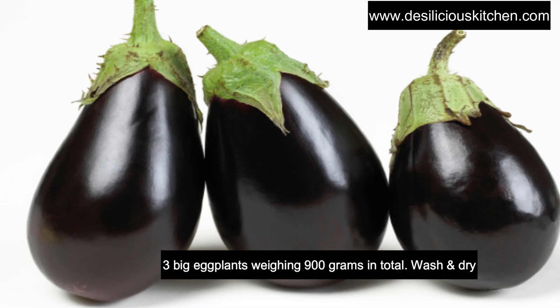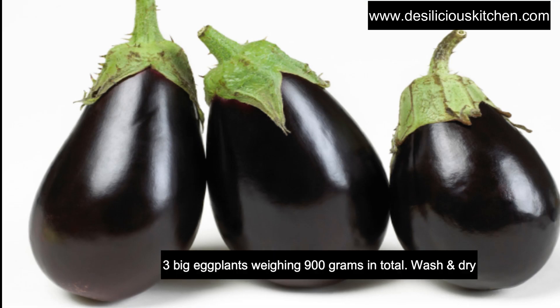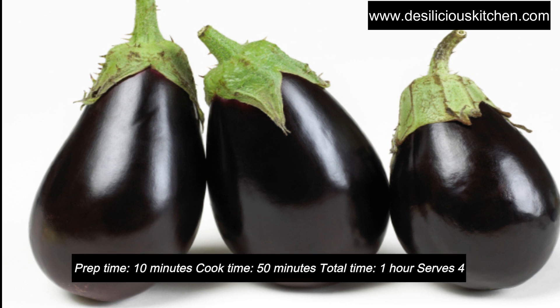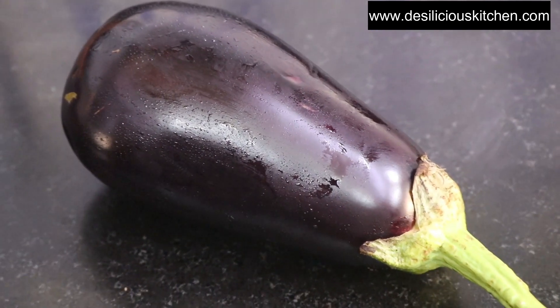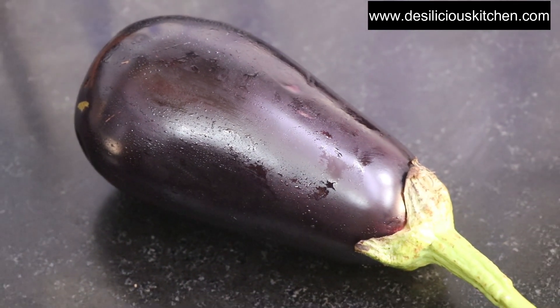So to make this Gutsu, we have taken three big eggplants. Together they weigh 900 grams in total. We have washed them and dried them thoroughly. This will serve four people. So let me begin by showing you how I roasted one eggplant.